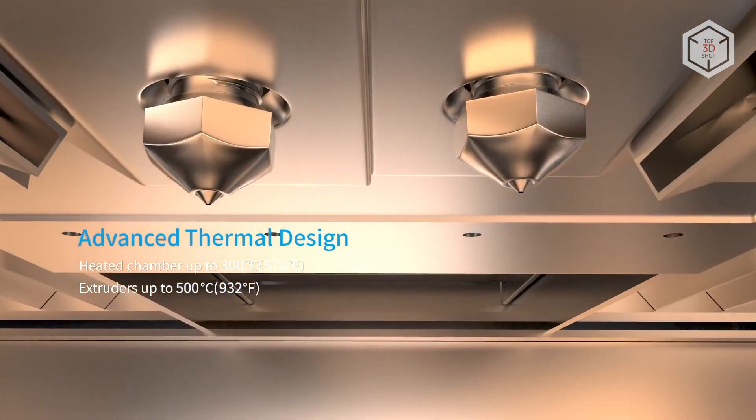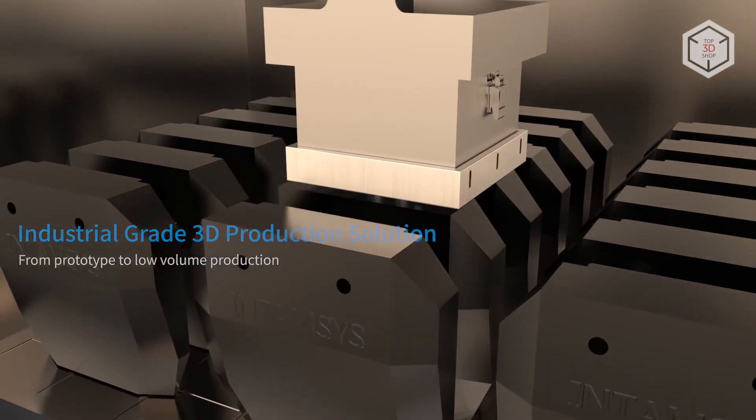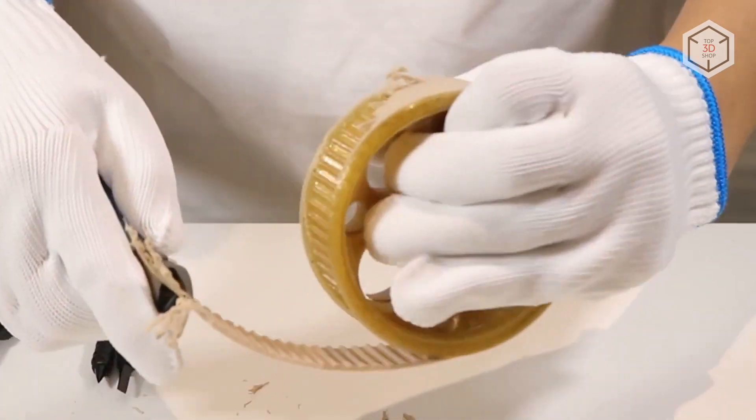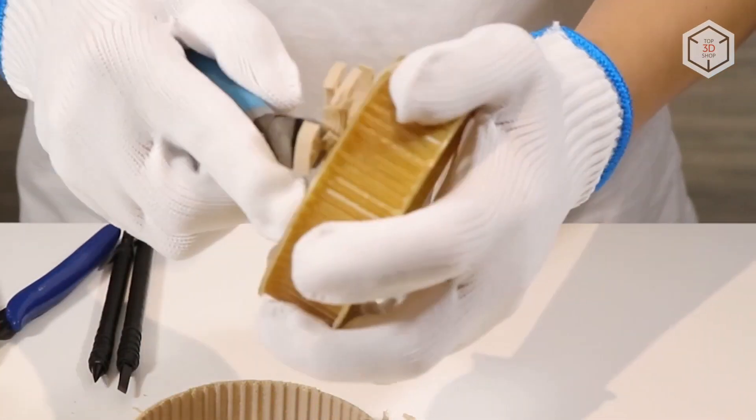The extruder of the device is equipped with two nozzles. The Funmat Pro is ready to print with two high-temperature plastics simultaneously — for example, PEEK and a support material specially designed for it by Intamsys engineers.